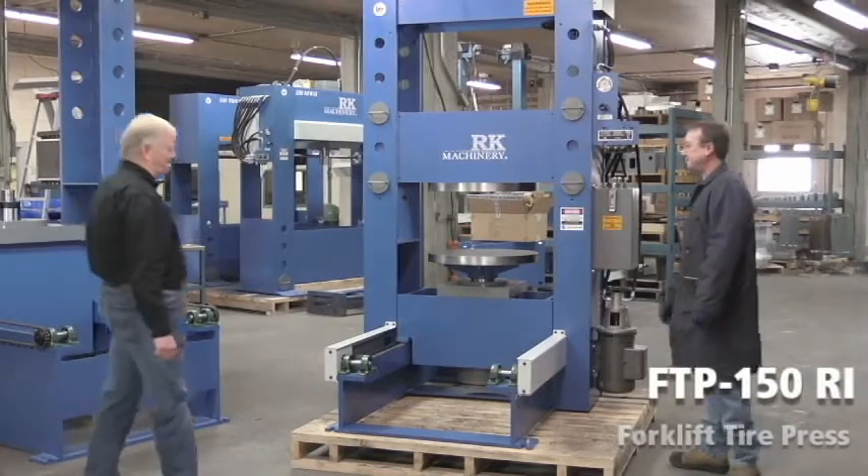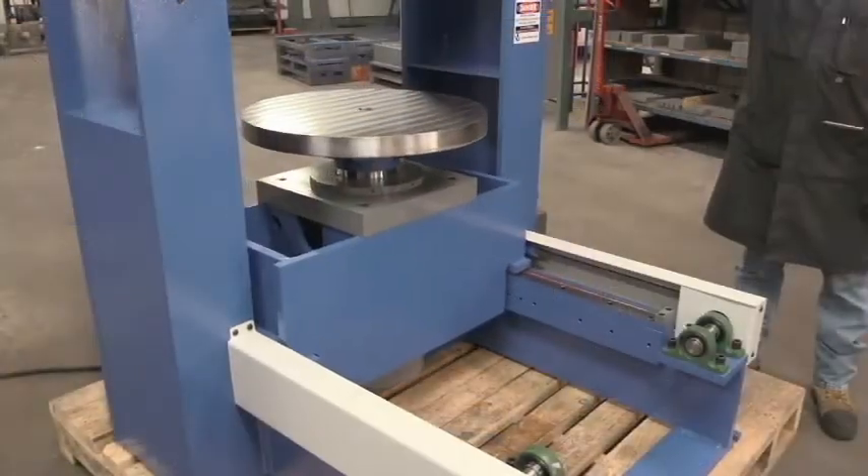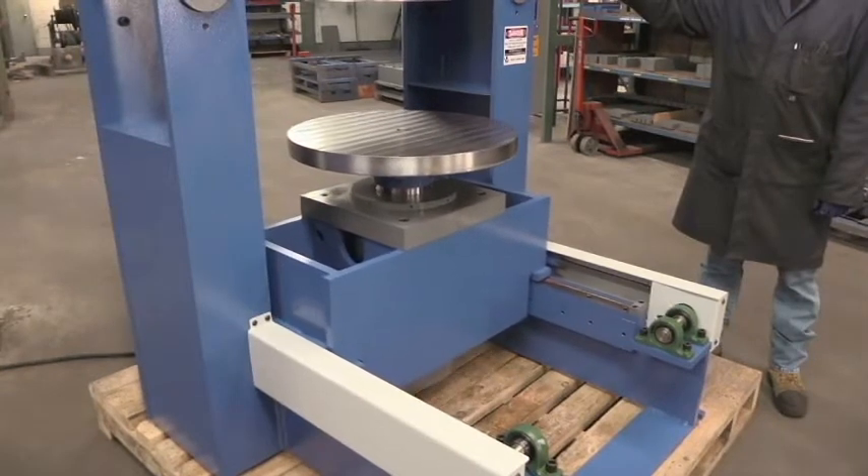150-ton forklift tire press. A unique feature about this press is that you need only one operator to run it.